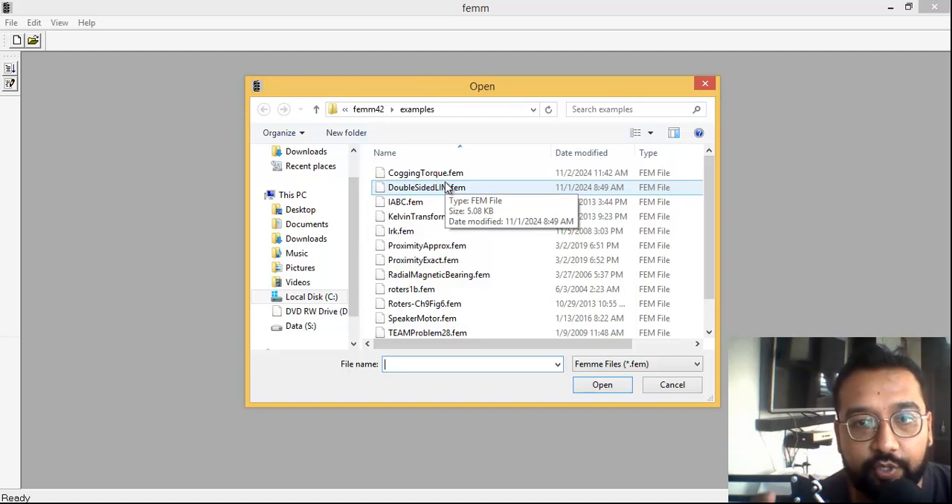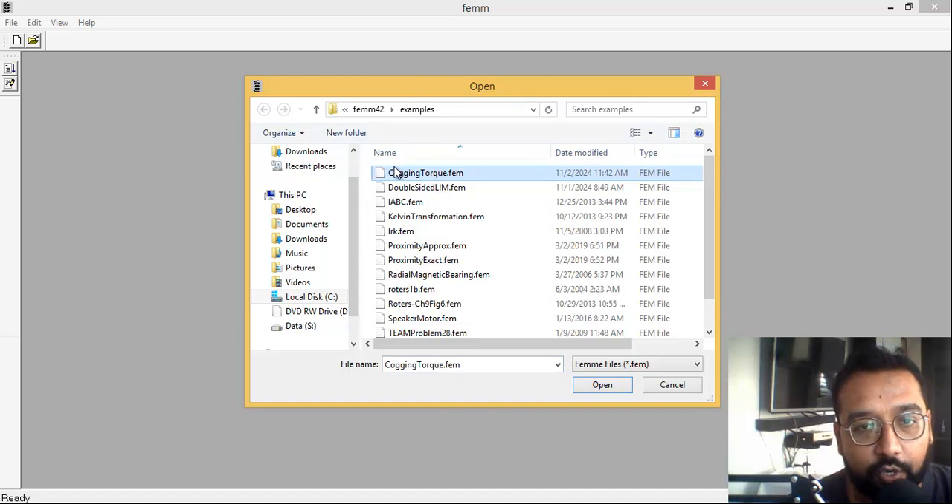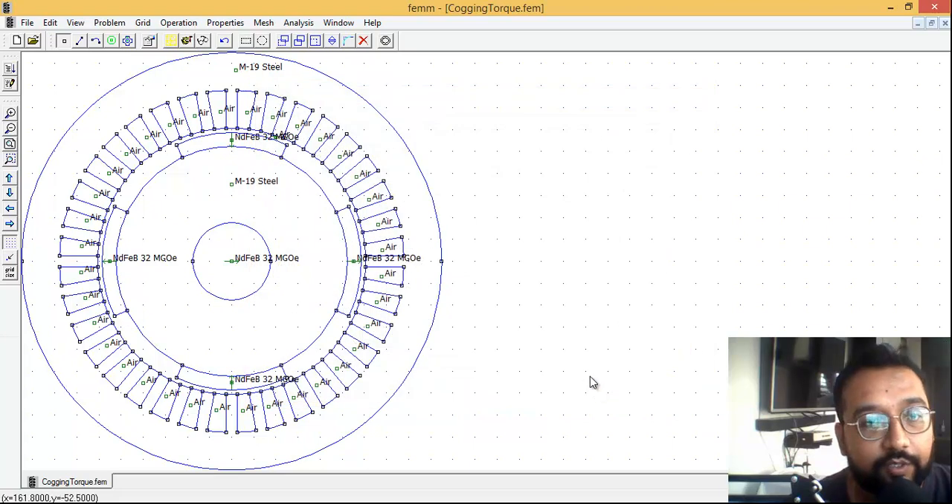It opens the folder where it is saved — in my PC it is saved in this location. The number of tutorials pre-loaded into the software are now on your screen. What you have to select is the 'cogging torque' example, and that is the example we are going to see today.